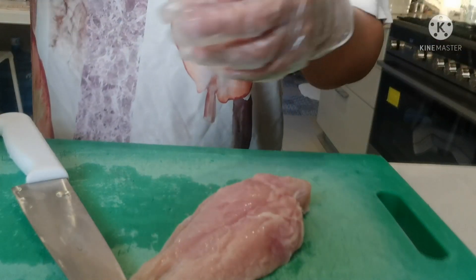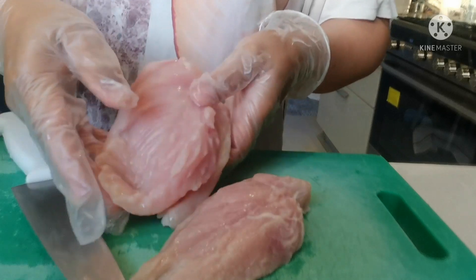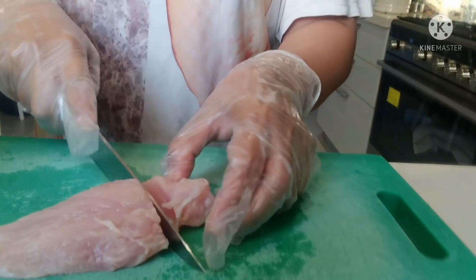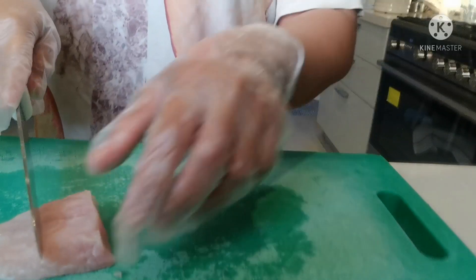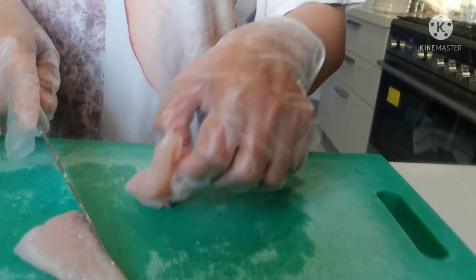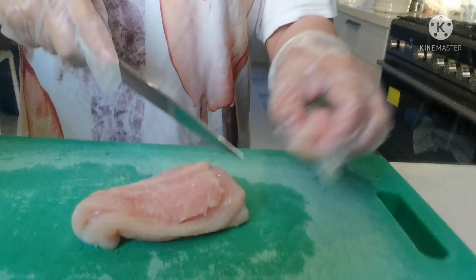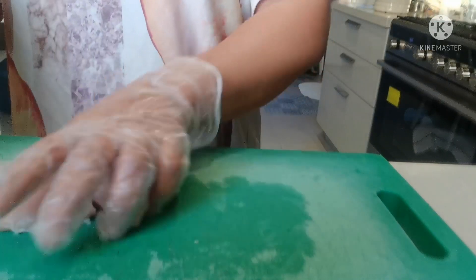Okay, today we're making buttered chicken. This is one kilo chicken breast. You just need to cut them into a bite-sized cut like this one, and we will marinate them. If you don't have chicken breast, you can use chicken thighs — this is the boneless one. It's boneless and easy to eat. Just cut this.